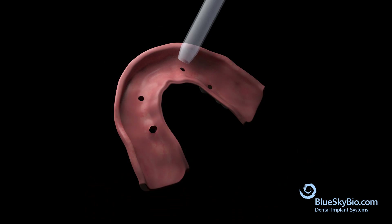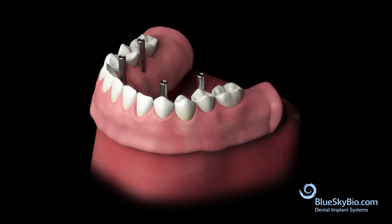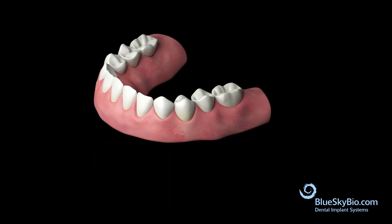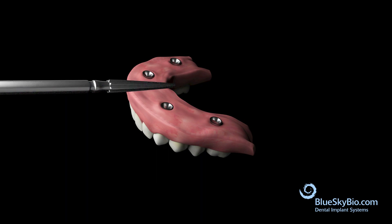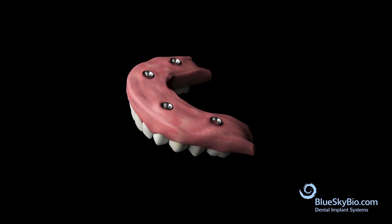Syringe pink acrylic material into the denture and place it back onto the bar in a complete pickup. Cut off the flanges and polish the denture. Shave the underside of the denture to ensure it is convex and cleansable. The trial or bar is completely encased.